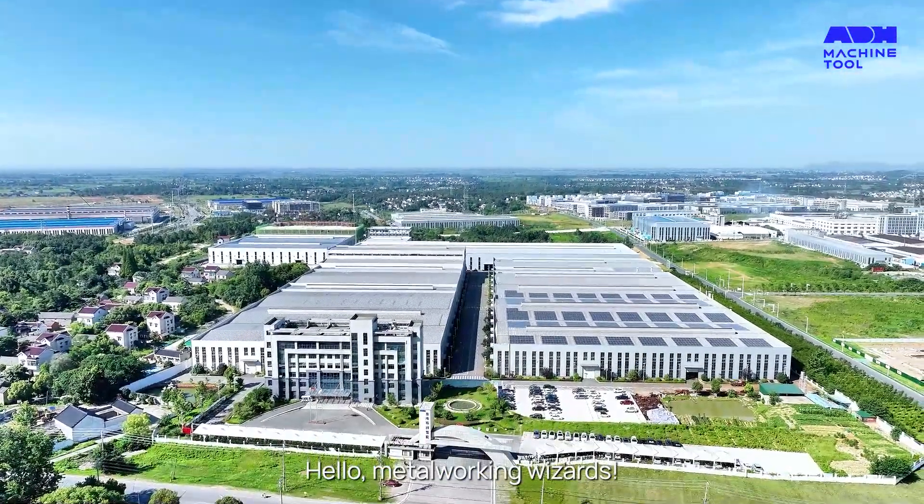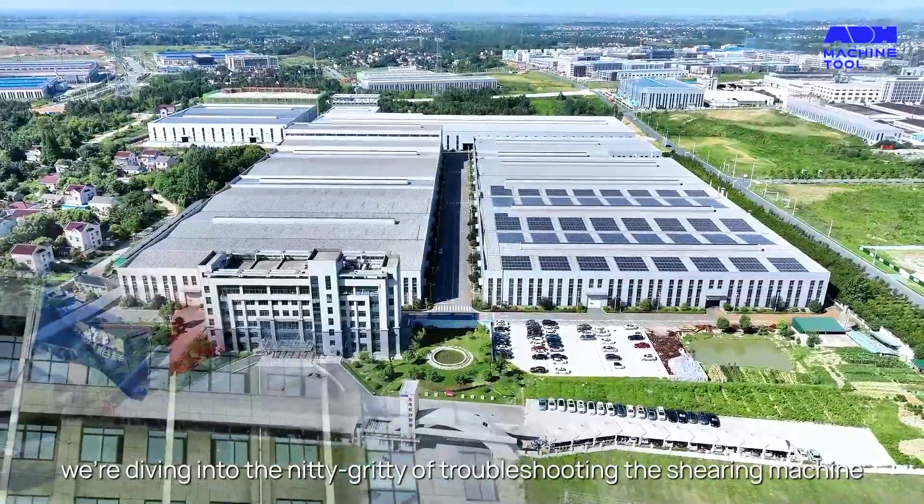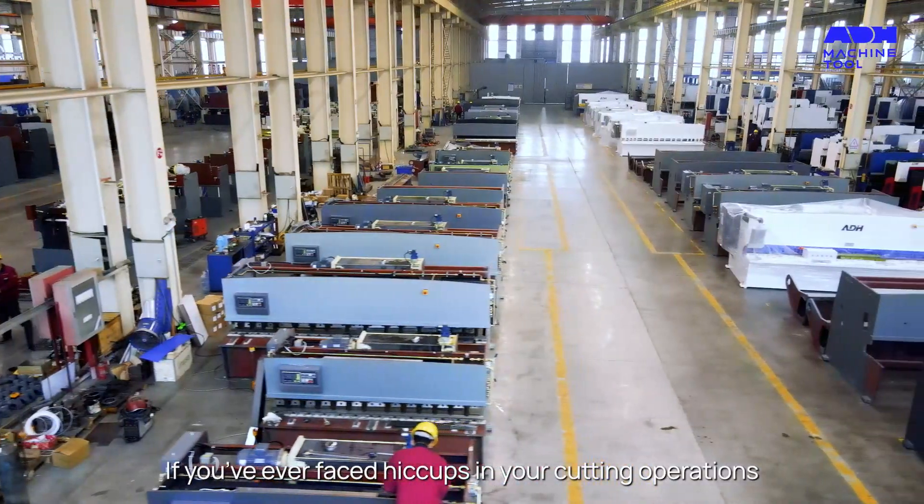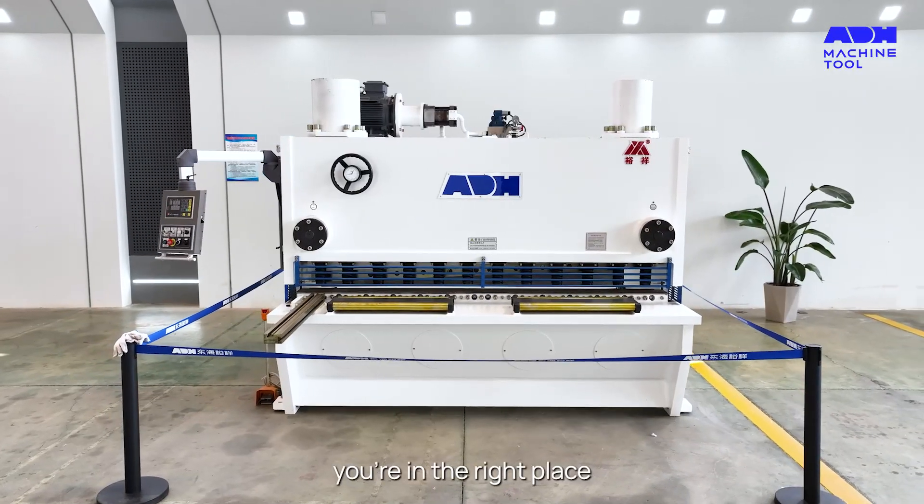Hello, metalworking wizards. Today we're diving into the nitty-gritty of troubleshooting the shearing machine. If you've ever faced hiccups in your cutting operations, you're in the right place.